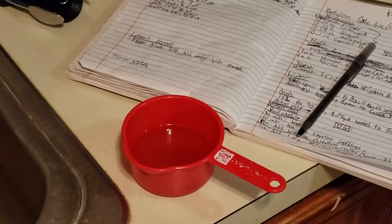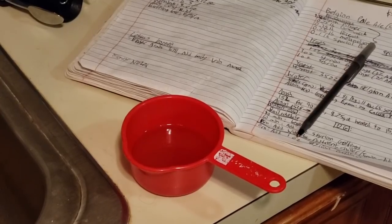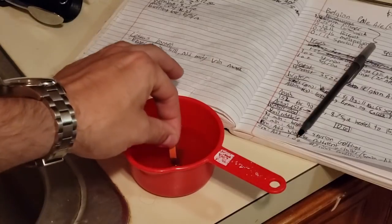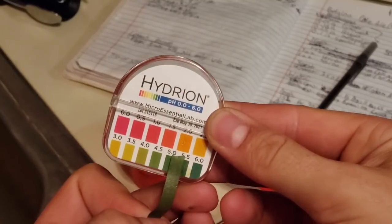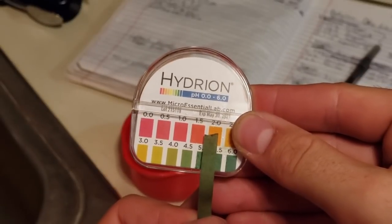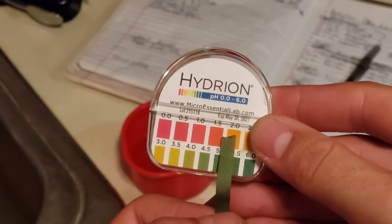It's 10 minutes into the mash now, so it's time for a pH check on the mash. I'm using a pH strip because it's simple and easy. It looks pretty close to 5.5, which gives us a mash pH that's about in the right region.